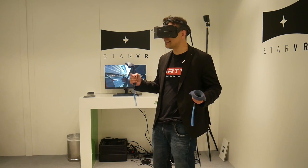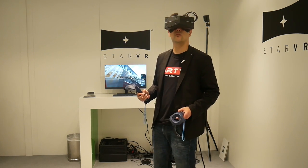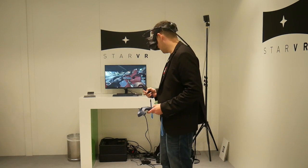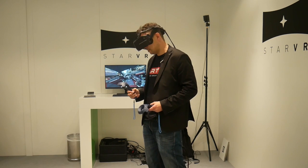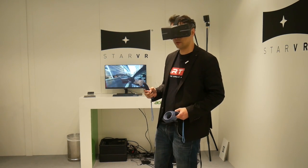This is the clear winner of the wide field of view headsets. There's no doubt about it. It's just such a big difference to the other headsets I've tried before. People will love this. People will want this at home.